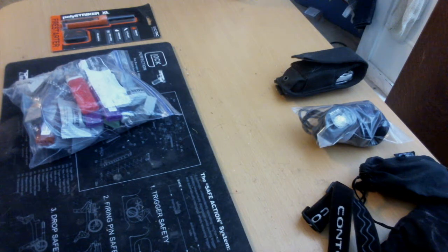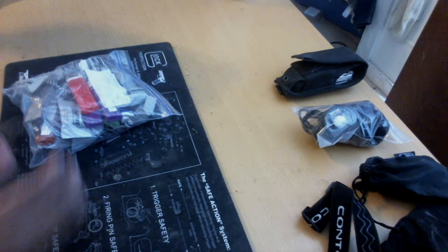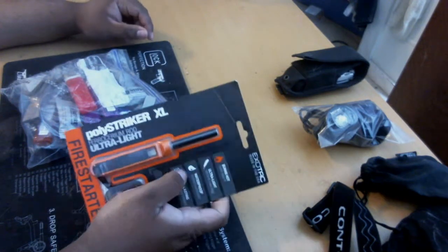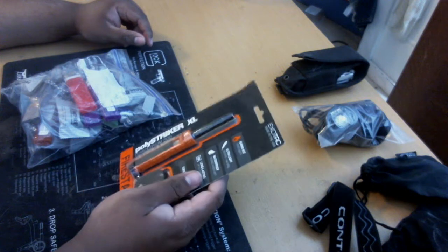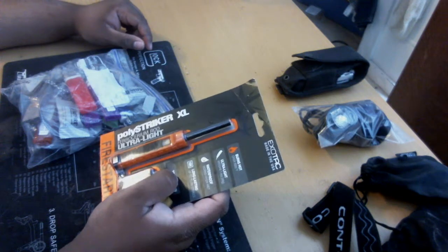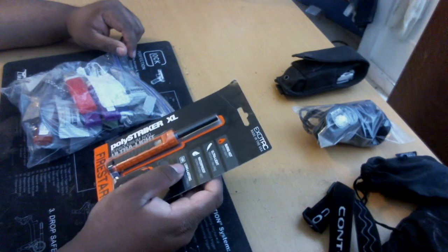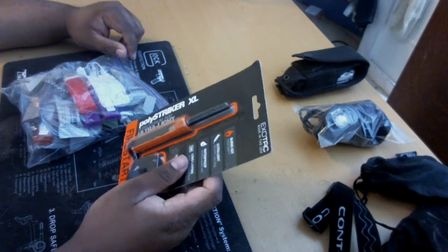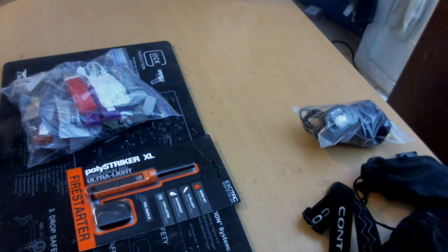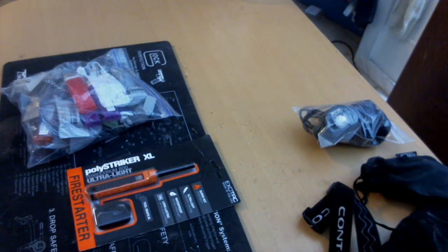As you guys know, this is the Exotect Polystriker XL. This is the Ferrocium Rod — it is the extra large. I have two of these; this one is currently on my keychain and this one is going to go in here. I also have another ferro rod that is built into the Light My Fire.